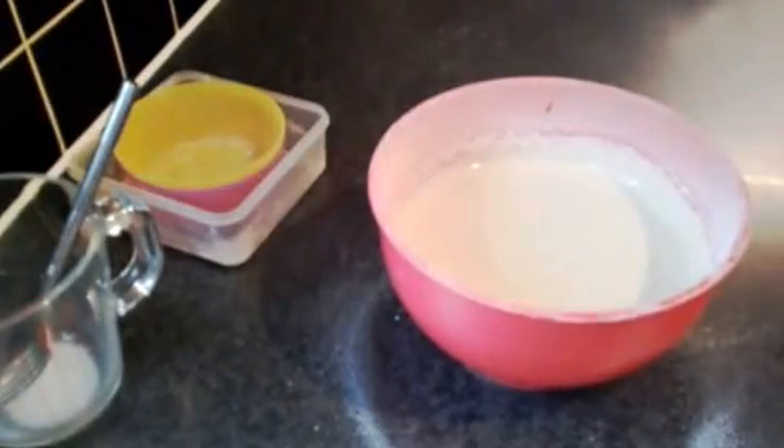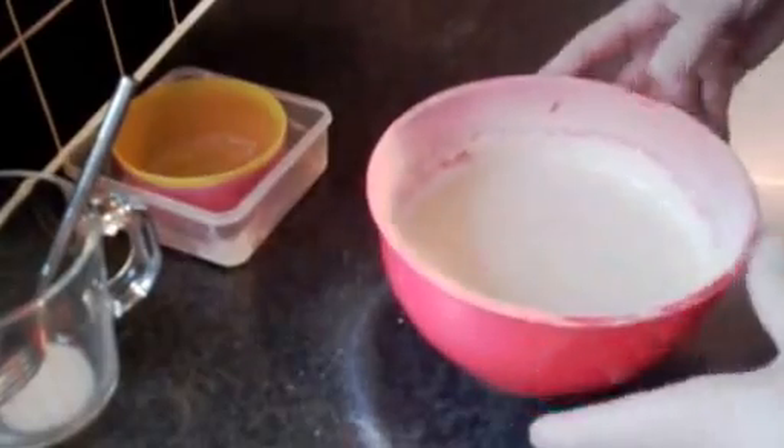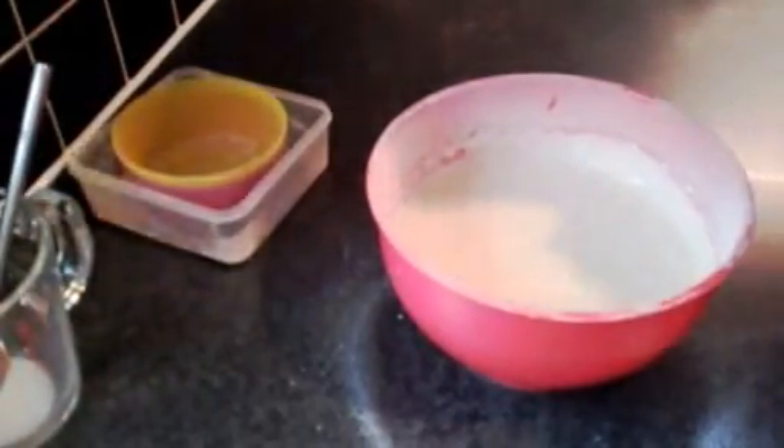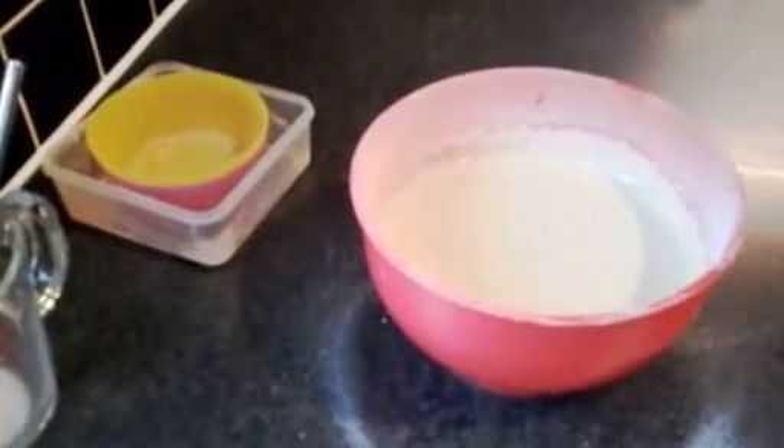That's all mixed now. Some people prefer to leave that to settle for a little while and then remix it again afterwards, or we can just go to the pan and have a go at making one quickly.